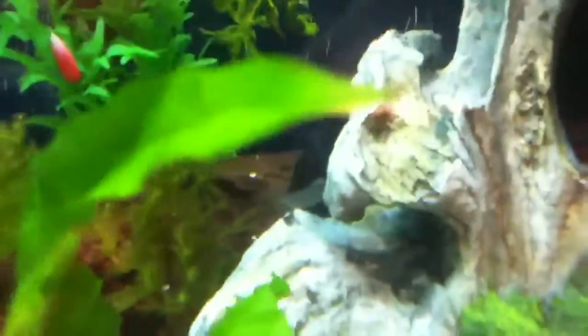This is my Malaysian driftwood I got yesterday. Oh, there's another shrimp - see him right there.